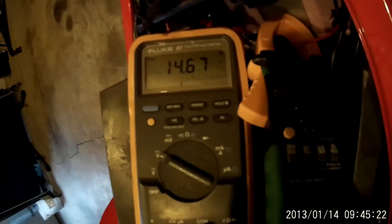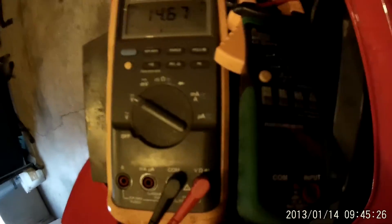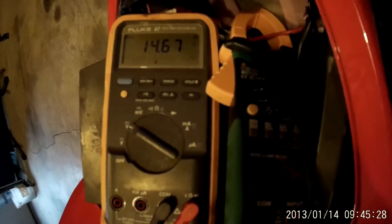So it took about close to 70 amps to start, and you'll see that it held the voltage at about 14.67 volts. The voltage regulator doesn't allow it to go any higher than that.